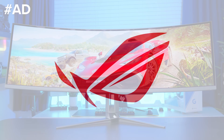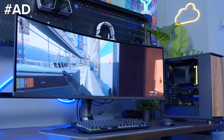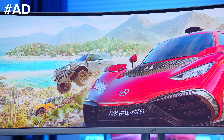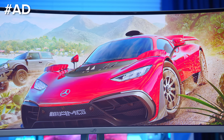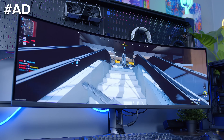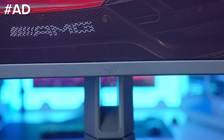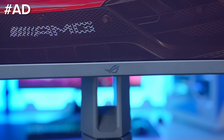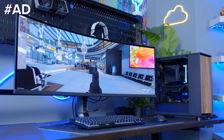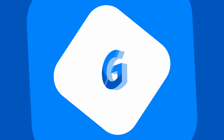The ASUS ROG Swift PG49 WCD is an insane 49-inch super ultrawide panel that packs a punch. With a vibrant QD OLED display, 0.03 millisecond response time and 144Hz refresh rate, the 1000 nits peak brightness, backed up with a custom heatsink design and improved airflow, keeps the panel bright and prevents burning. A built-in KVM and 90W of USB-C power delivery makes this a great monitor for a multitude of applications. Learn more at the first links in the description below.